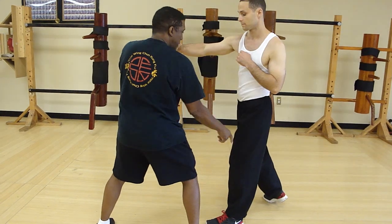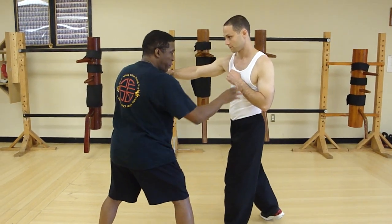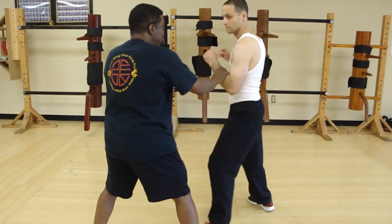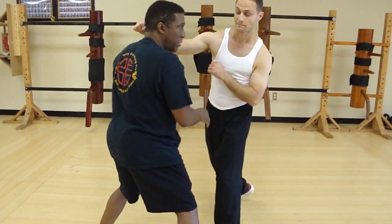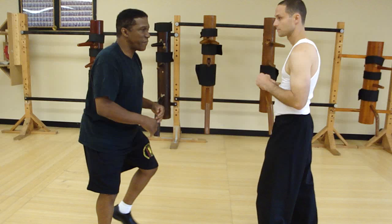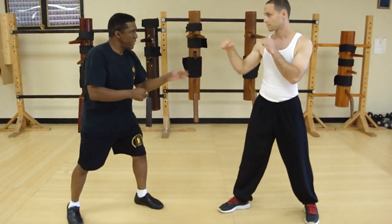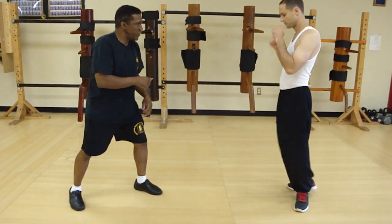I moved away from that hand. I moved to his blind side. In order for him to hit me, he's going to step towards me. And when he does that, he opens up his center. Usually, most fighters are right-handed, so they step orthodox.